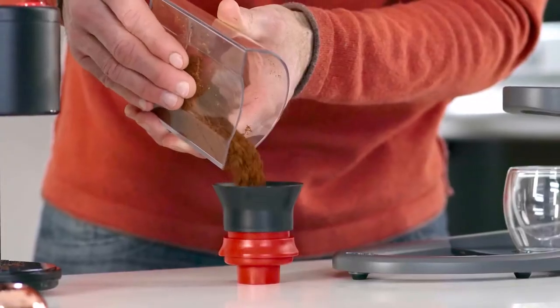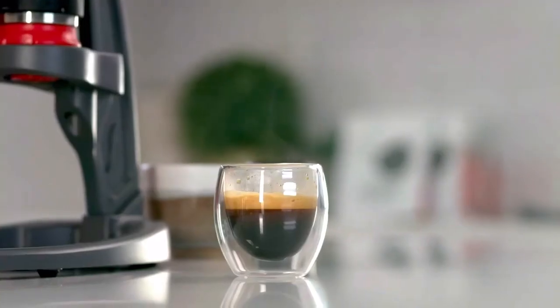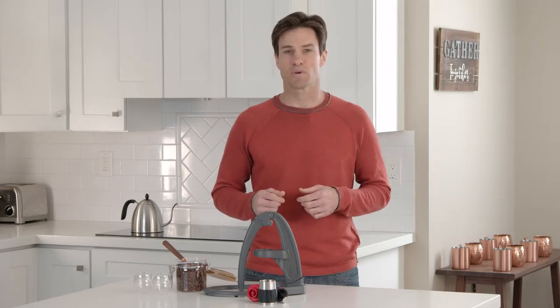Just add your grounds, lower the lever, and watch as delicious espresso blooms in your cup, topped with a thick layer of crema. Simple. If you love espresso and have been searching for a way to brew at home, then NEO is right for you. And it requires no previous brewing experience.